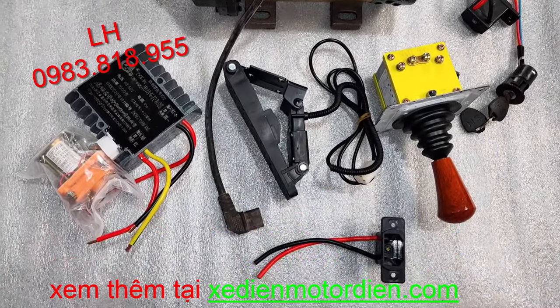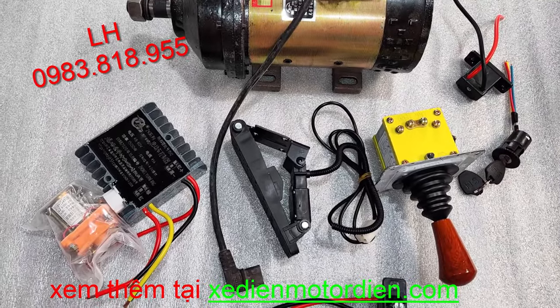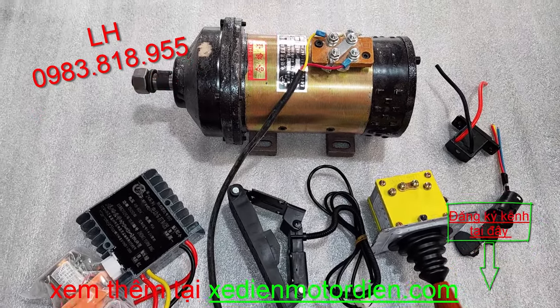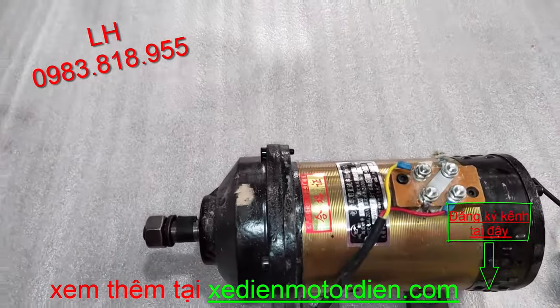Những cái phụ kiện đi kèm theo của nó có rắc sạc, relay, động cơ, IC, tay đảo chiều, chân ga hoặc tay ga, ổ khóa — các bạn nào mua thì đều có hàng sẵn.